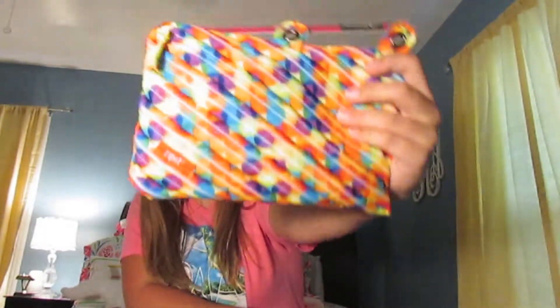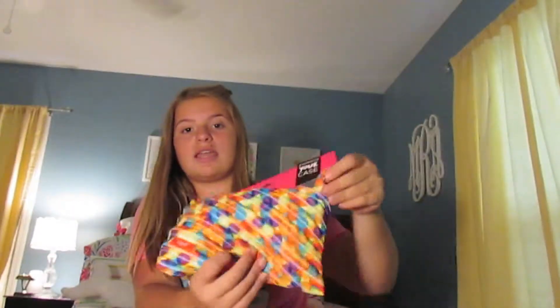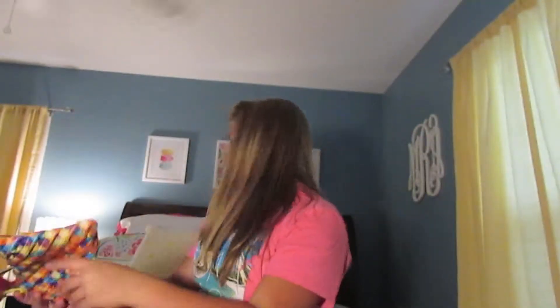Then I got a new pencil case. Every year I get a new pencil case. This one can go in binders, but mine won't. It's the kind where you can unzip the whole thing — everybody does that, and then they just decide to not zip it back up, and then I'm stuck zipping it back up.